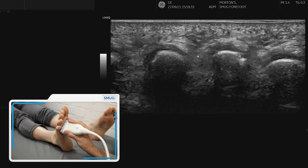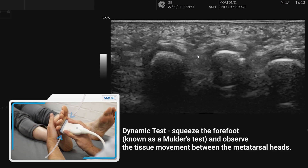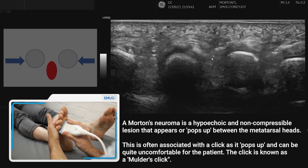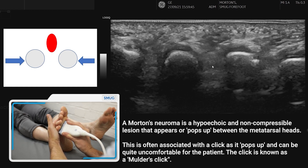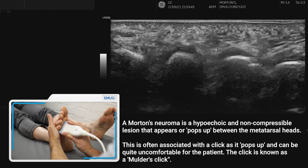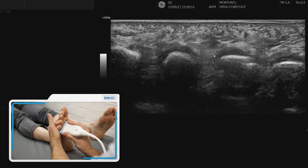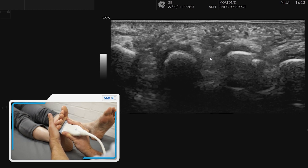Now we're going to do a dynamic manoeuvre similar to when you do a Mulder's manoeuvre to look for a Mulder's click. If we just compress, we're looking for that tissue that comes out between the two metatarsals. If it's a neuroma then it's going to be hypoechoic and non-compressible, and often you will also feel an associated click — and often the patients will feel that too.